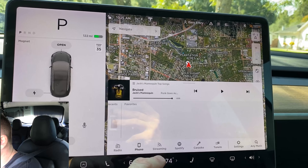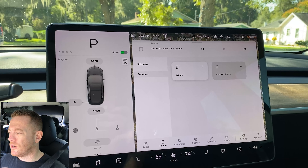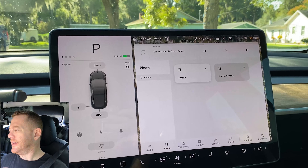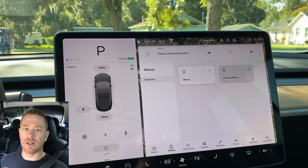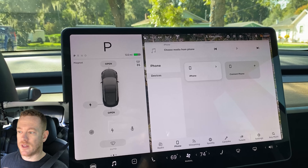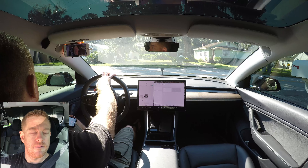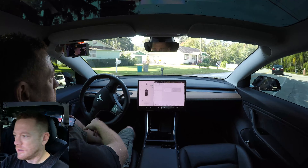So the next one here: priority Bluetooth. That's helpful. Sometimes my wife is in here, so when she's in the car and you go into the settings, sometimes there's two or three phones in here. If my friends are going with me, I'll have them connect their phone so they can control the music. But the priority Bluetooth device is a pretty good feature because when I get in, I want it to connect to my phone rather than anybody else's. All right, let's get out here and drive — we've talked enough.